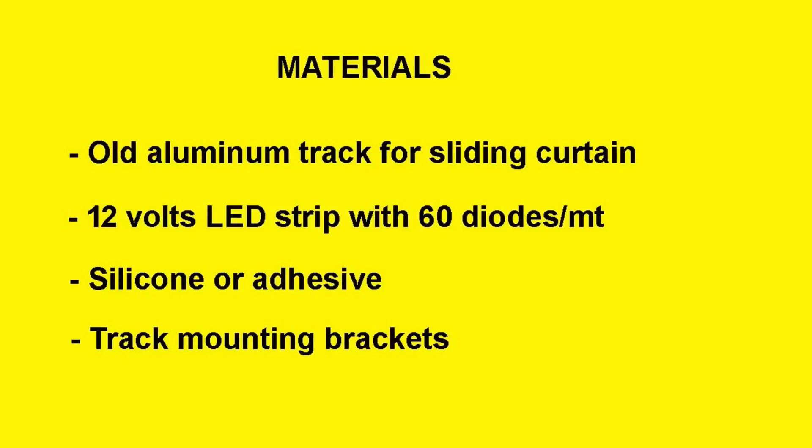Materials. First, an old aluminum track for a sliding curtain. We also need an LED strip with double-sided adhesive tape, which might cost from $5 to $20. We might also need some adhesive or silicone for sticking things, and some brackets to fix the track to the wall or cabinet.